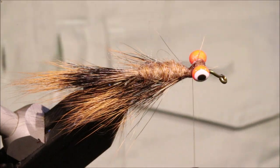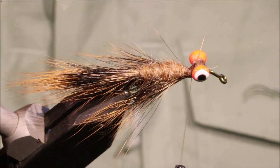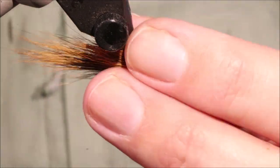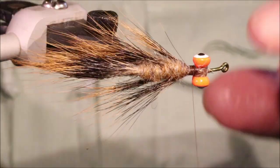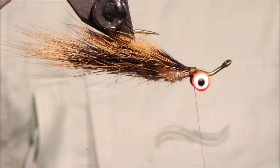I'm going to have a wee look — just free any fibres that are trapped around the hook there. That's fine. And you can see you've got a wee sort of tapering profile — just a buggy-looking thing that's going to be crawling along the bottom.